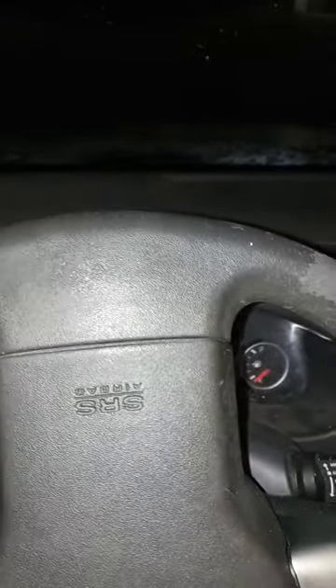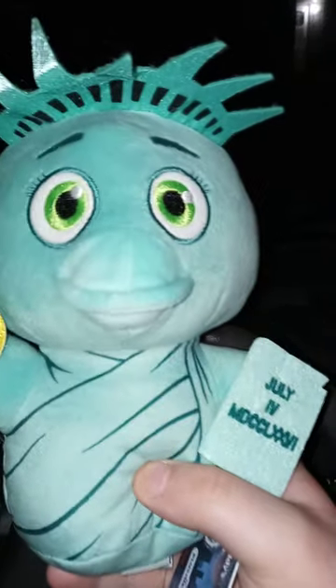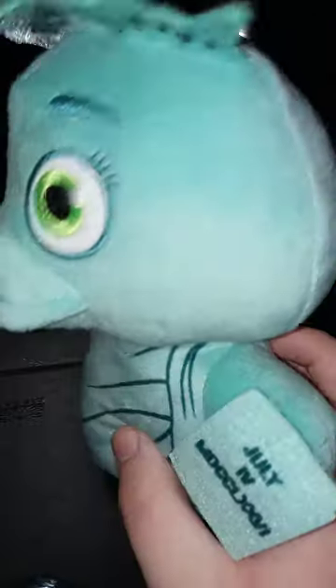I want to show you guys what I got yesterday. I actually got this from Walmart, but I didn't want to show you guys yesterday cause I didn't want to ruin the surprise. But here it is — that is the Liberty Chica Walmart Exclusive Plush, picked this up from Walmart.